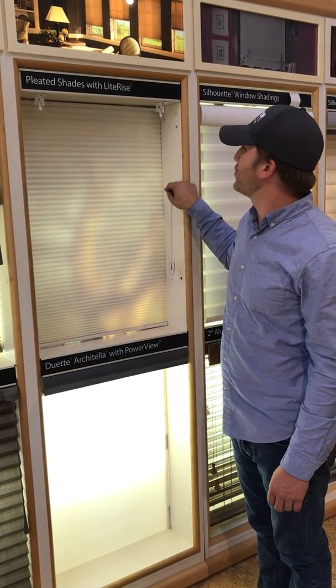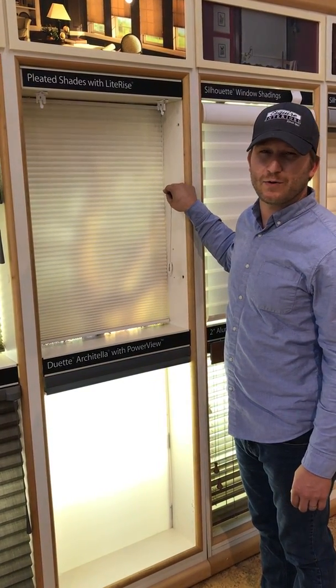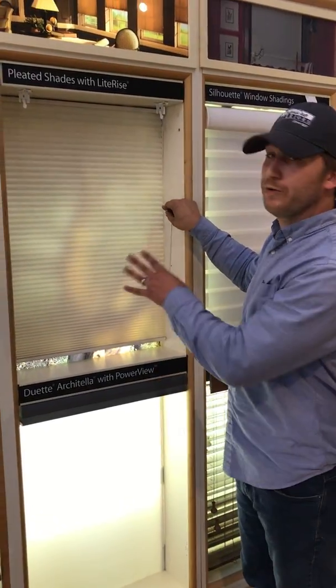This is Josh with Esquire Interiors. I'm going to show you how to take down your standard cord lock duet or applause. This is an older style.